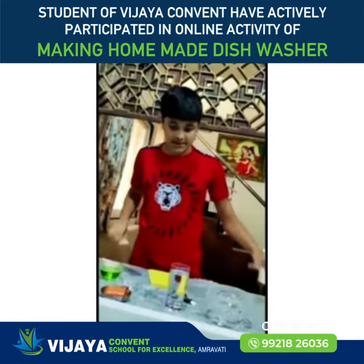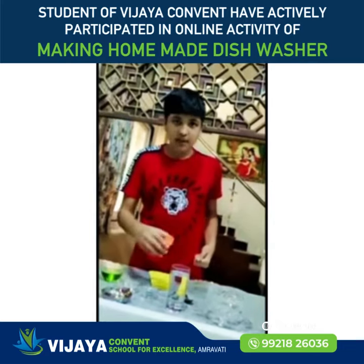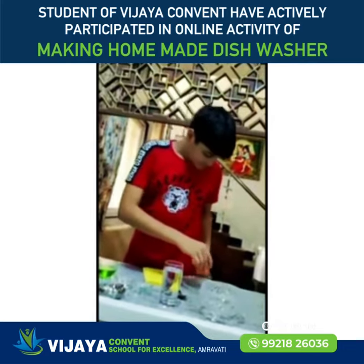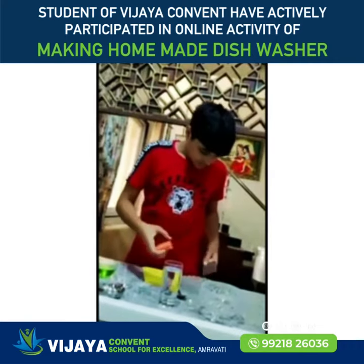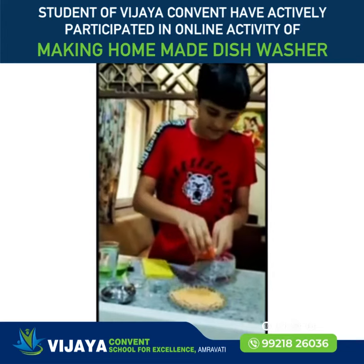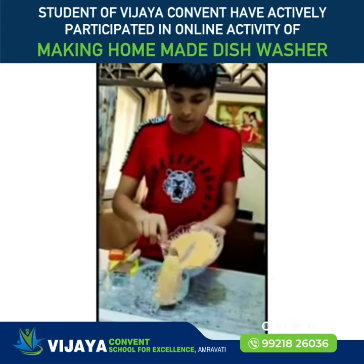Step one: take your bathing soap and grate it into fine powder, just like this. Now put it in a bowl.